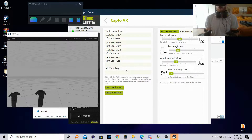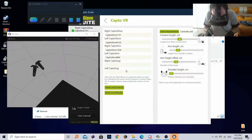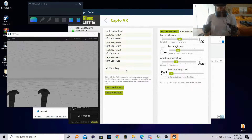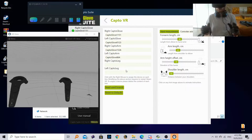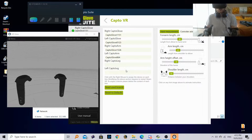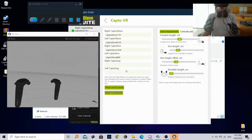If you're bending forward, your hands go forward; if you go down, your hands go down as well. So just have them forward, look forward, then bend your pinkies once. Now we have calibrated the position of our controllers and they seem to be working as intended.